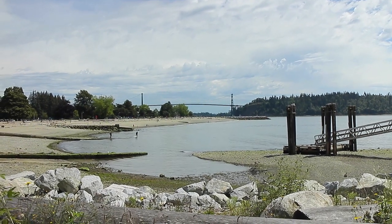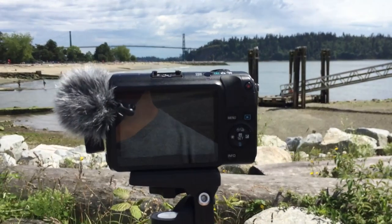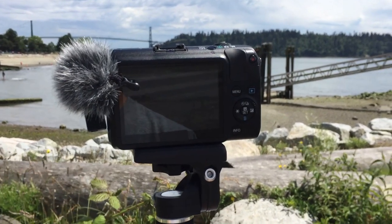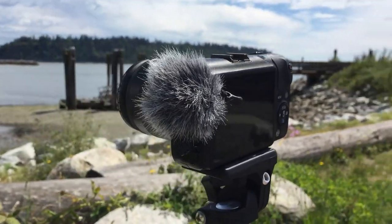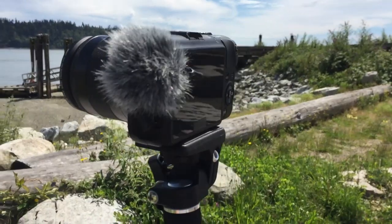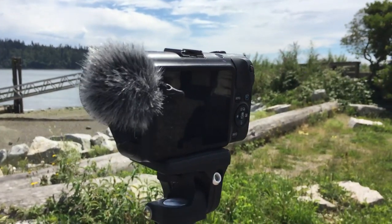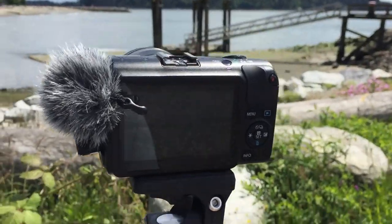This is the ETM-001 together with my Canon EOS M. There's my Canon EOS M with the ETM-001 connected, and also the EWS-003 furry windscreen. All the audio you're hearing is actually from the camera. This would be the same if you're using a Canon DSLR — it's the exact same thing.